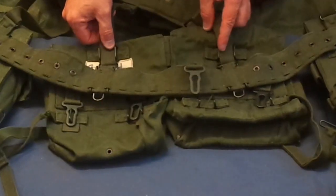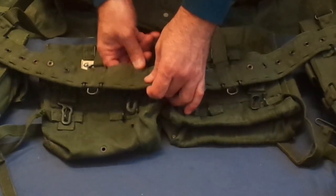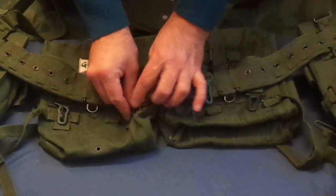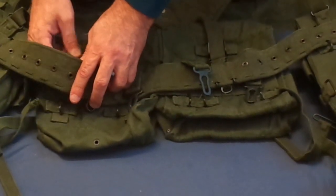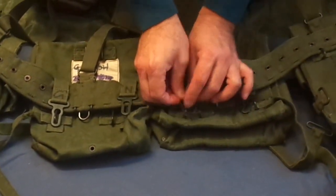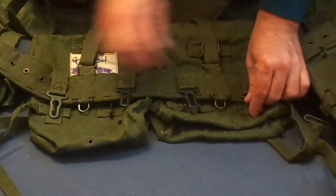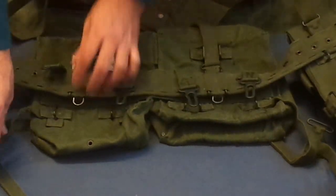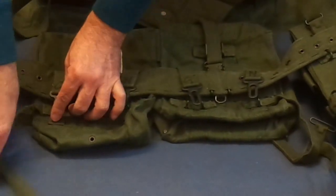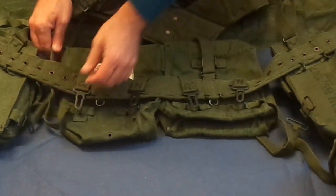The strap end would fit into these two metal rings here. These would come over the belt. You have to make sure they're over the belt, not inside. Same with this one — this one's inside, you need to bring it over. Over the belt there. And then your tabs here.